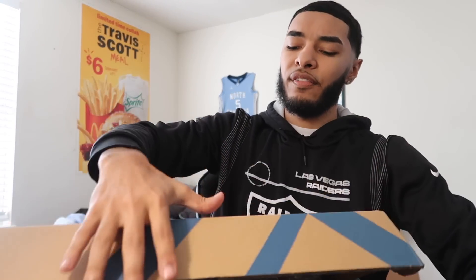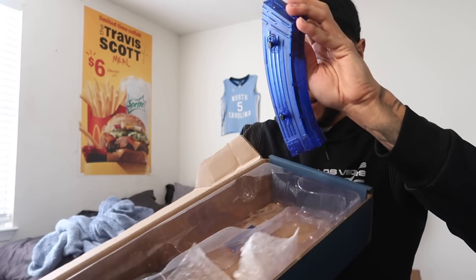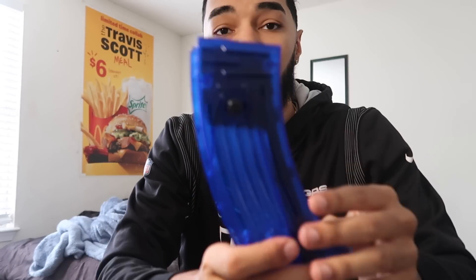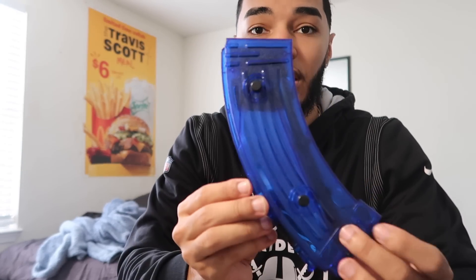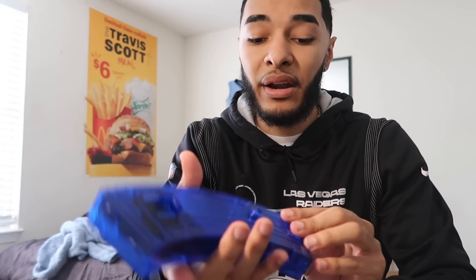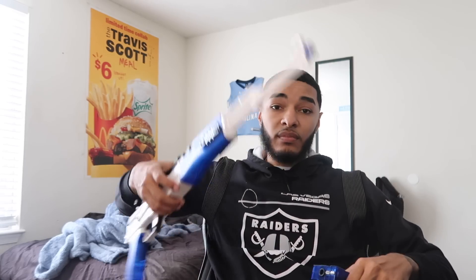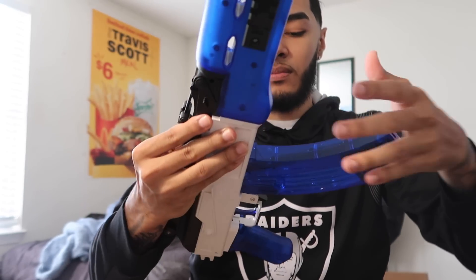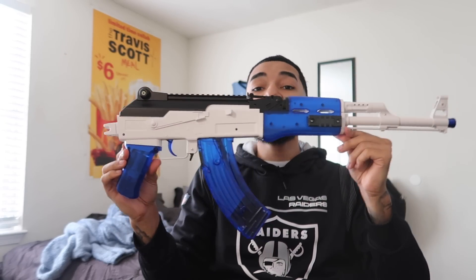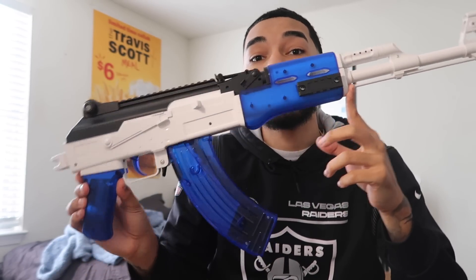Right here we got the mag. This mag is so pretty — it's like a clear blue, a dark blue, but you can still see inside of it. Has a really nice feel to it. It doesn't feel cheap at all. It feels very well made, well crafted. And the color scheme of this gun is so pretty, man. Look at this thing — honestly, this is fire. This thing is hard.